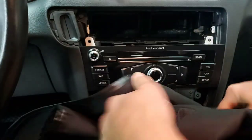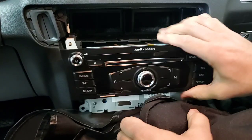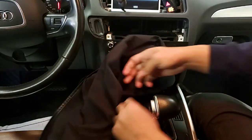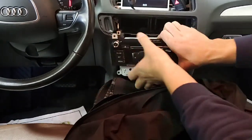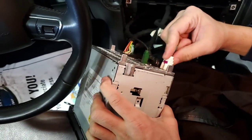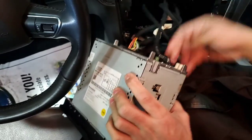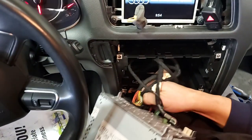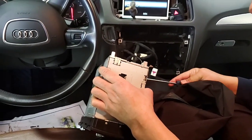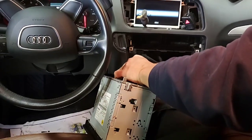I'll put a cover in here so when you slide the radio we don't scratch anything. You might have to put the gear shift in drive or something just to allow you to take the radio out — so make sure your parking brake is on. Take it out. We have the radio very accessible. We have connectors in here, so just take them all out. Some connectors are more difficult than others, but they all come out.